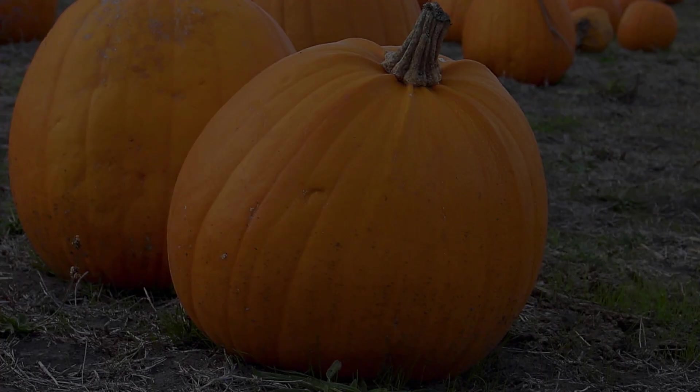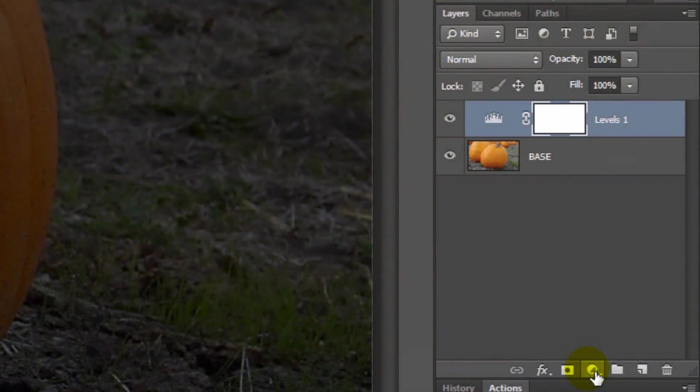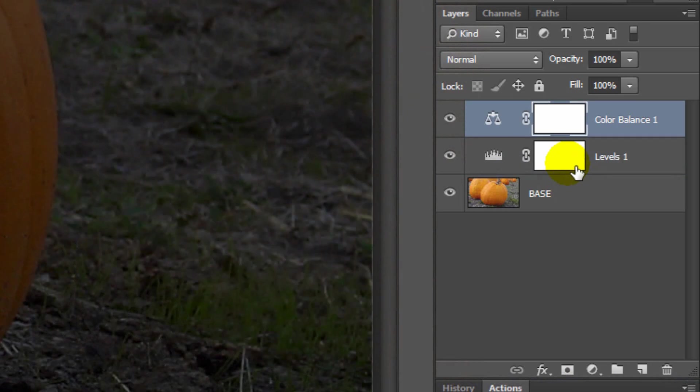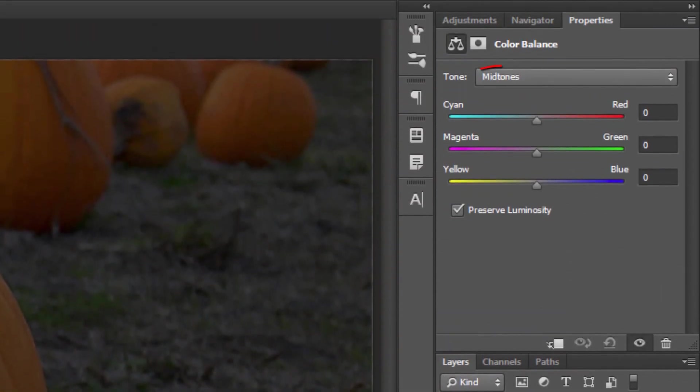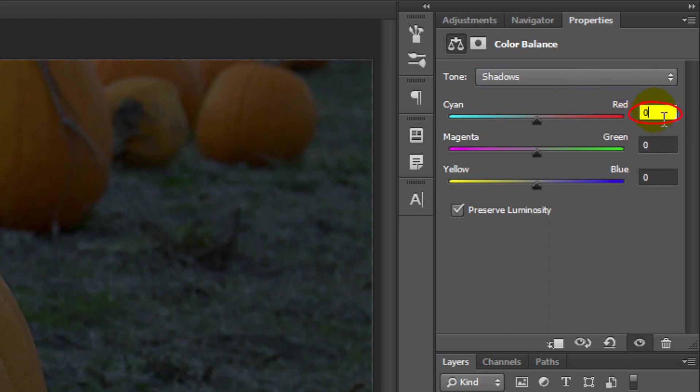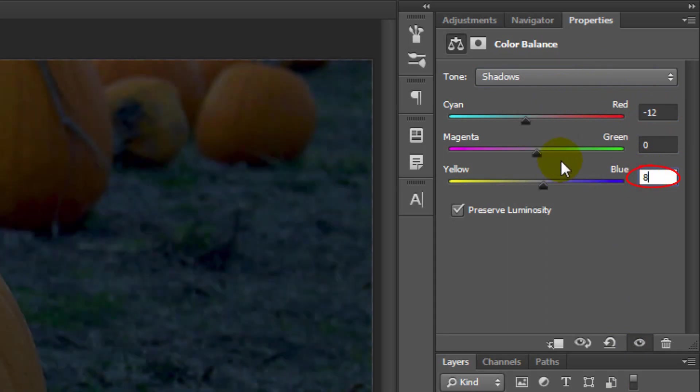Since evening and night shots tend to have a blue color cast, you could use Photo Filter, but for this example I'll choose Color Balance because it allows me to finesse the colors. In Midtones, change the Cyan Red to minus 28 and the Magenta Green to minus 8. Open Shadows and make the Cyan Red minus 12 and the Yellow Blue 8.